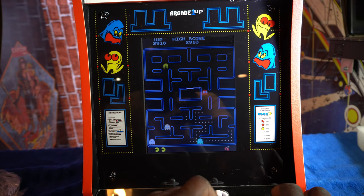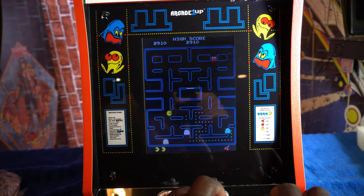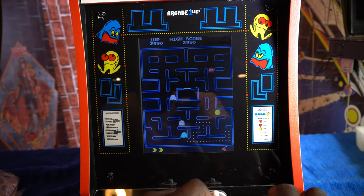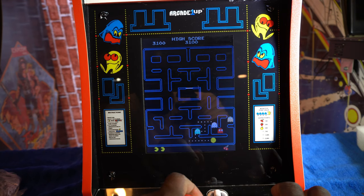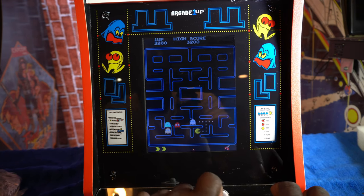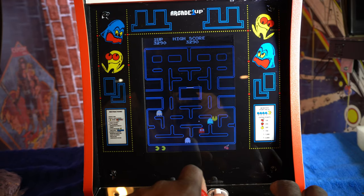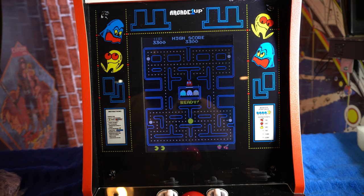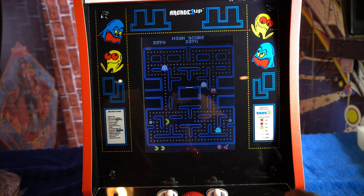Very nice controls — one of the best I've felt outside of a regular arcade. That's probably the best game of Pac-Man I've ever played. I got through the whole stage in one sitting. Let me see if it's the same on the regular full-size RK1 Up unit. Now let's go back to the main menu.